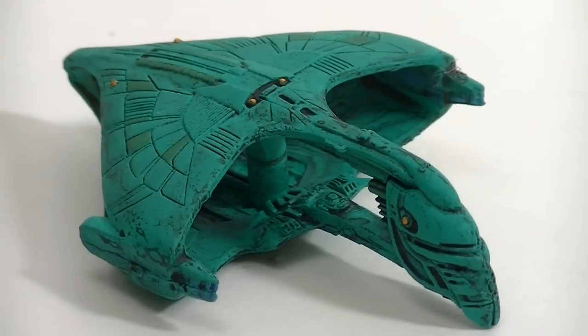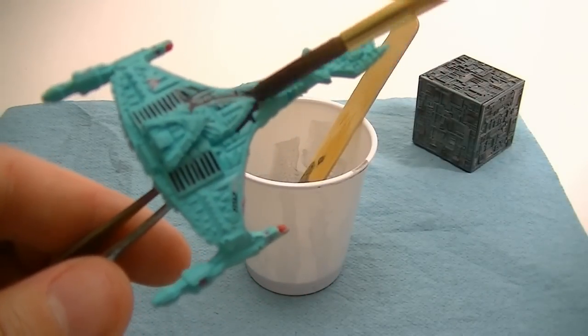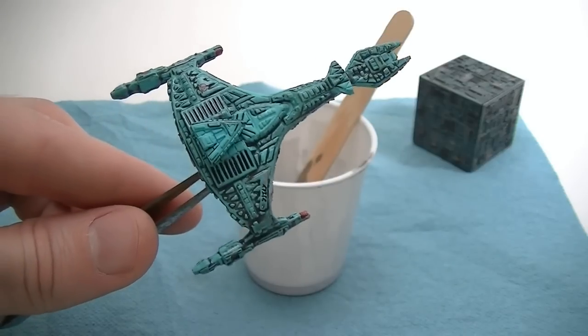This is a pretty dramatic change. If I wanted to add even more realism and detail, I would go and add more highlights and other colors. Here's the first ship done with the homemade wash — sorry I lost the original before video, but you get the idea. Pretty much the same as the first ship.